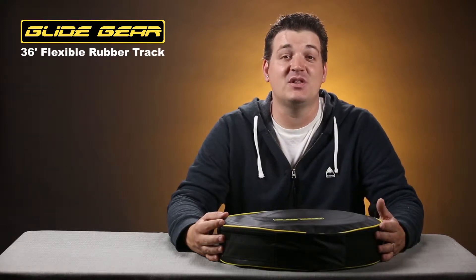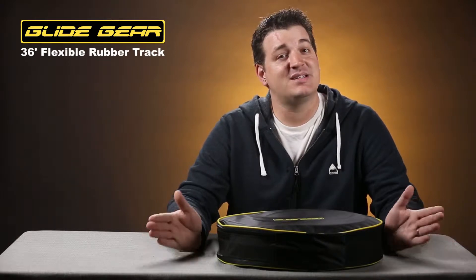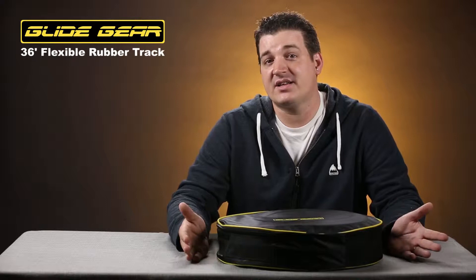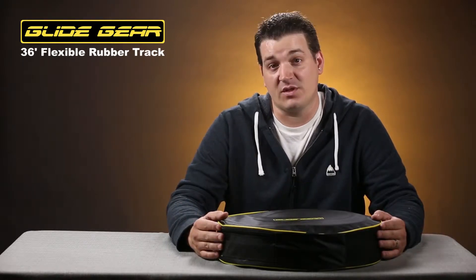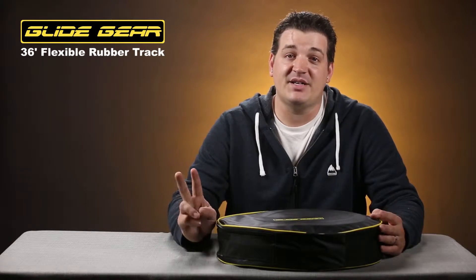Today we're going to be taking a look at a product from Glidegear: their 36-foot long rubber track. This is a flexible track that allows you to create curved dolly shots. It's 36 feet long, but because a dolly needs two tracks to ride on, you'll need to double it over, effectively giving you 15 feet worth of travel. If you want the full 36 feet of travel, then you'll need to buy two tracks.